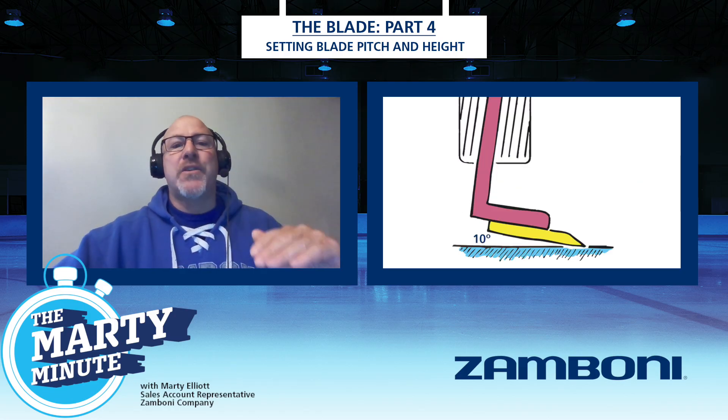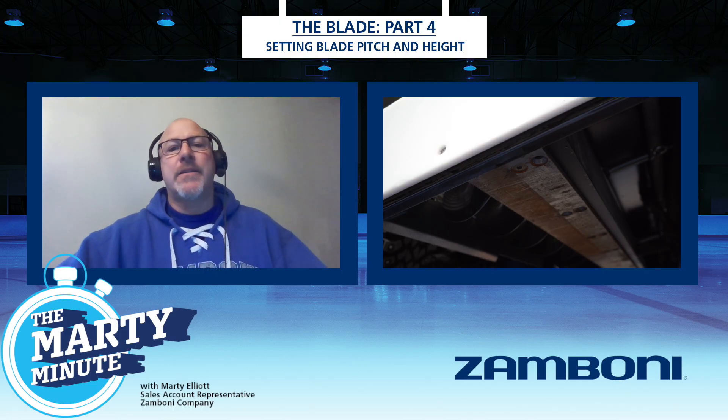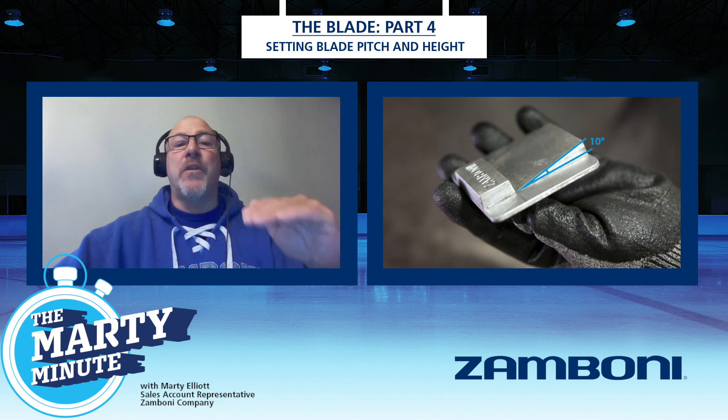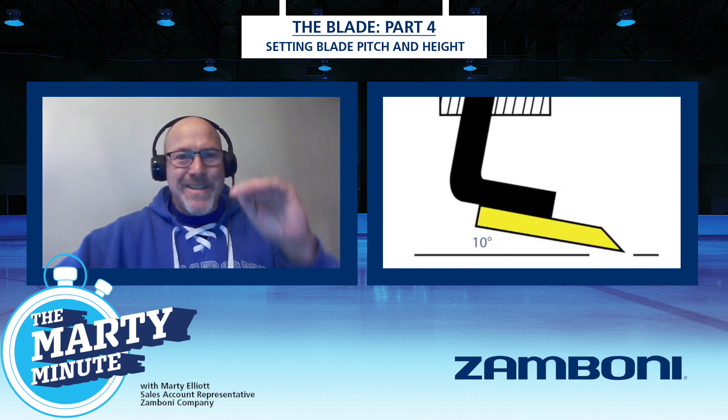When you set your pitch with the Zamboni blade, you're supposed to create a 10-degree pitch. For height, you want to be level with the bottom of the runners before you bring your blade up. So let's talk about using the blade gauge tool and actually setting up pitch — 10-degree pitch.